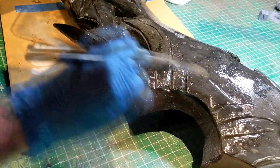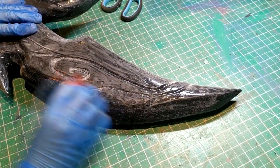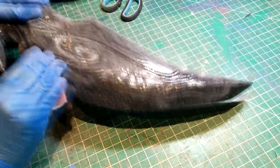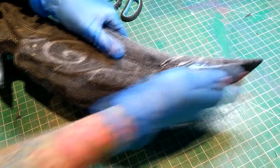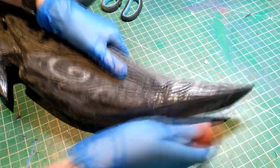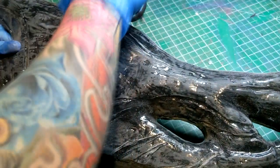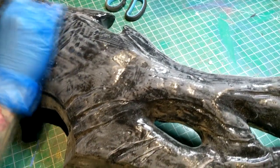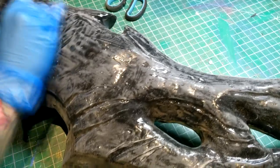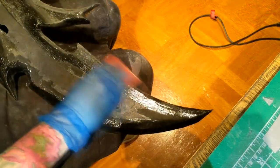I then started sanding that the next day after it had cured, using a pretty low grit sandpaper to smooth it off. I really wanted the bevel to be pretty clean. The rest of the glaive I didn't worry too much — just tried to minimize brush strokes and things like that. I also find making the surface a bit rougher helps paint adhere to it. If it was just shiny, I find the paint doesn't stick as nicely.